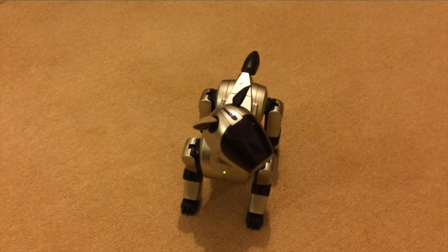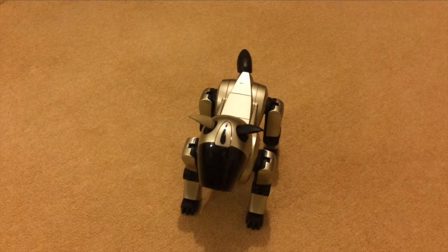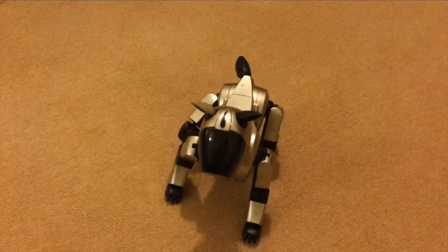Yeah, that's quite a lot of head jitter. But I haven't touched the head yet. So there you go.